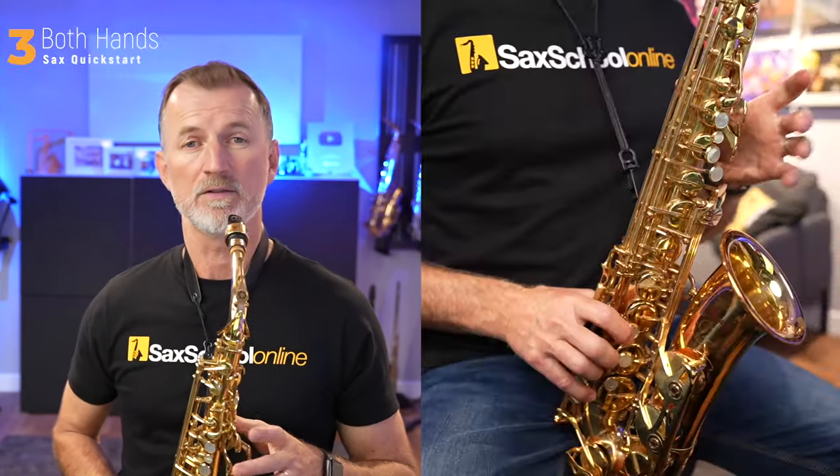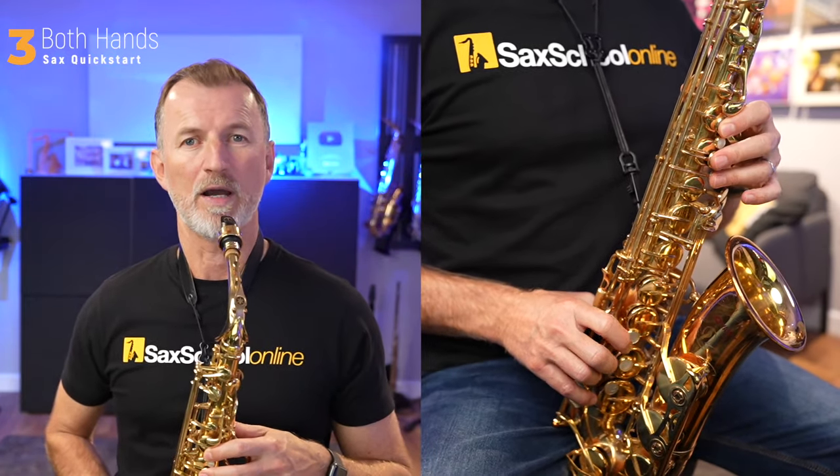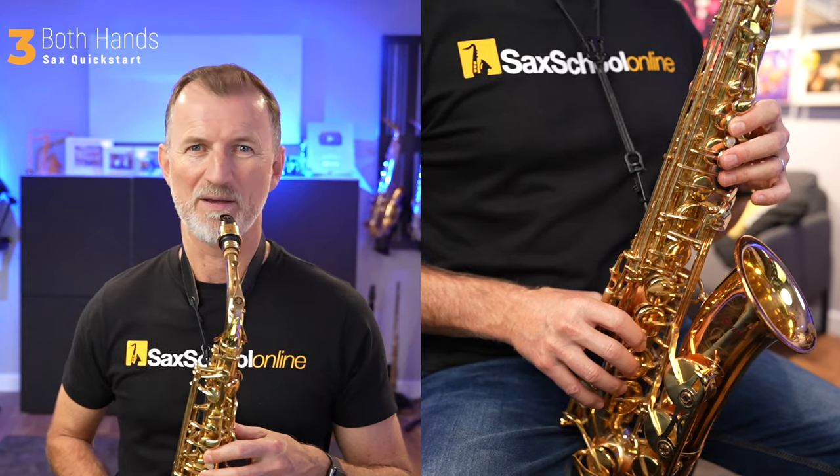Let's play all of those notes one after the other. We're going to start with our first finger down on the left hand — B — and work our way all the way down to the note D. Are you ready? Here we go.